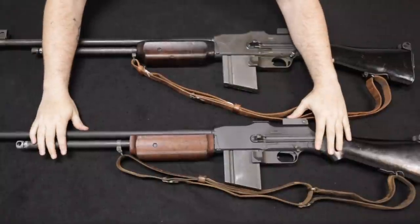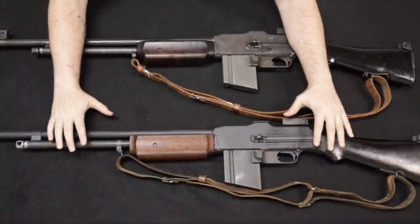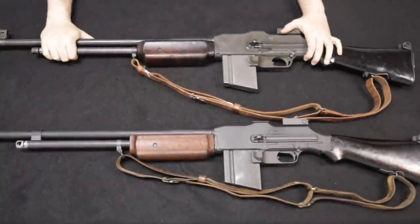This is actually a 1918 A3 SLR produced by Ohio Ordnance Works in Ohio. It's a very close and very honest replica — a recreation of the famous 1918 A2 BAR, which I have here as an original full auto.